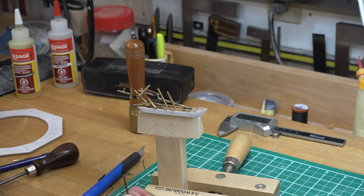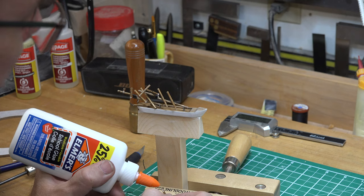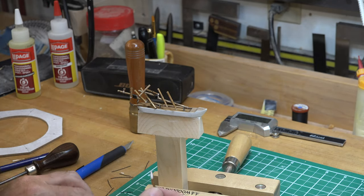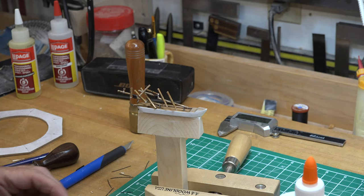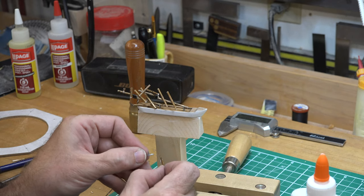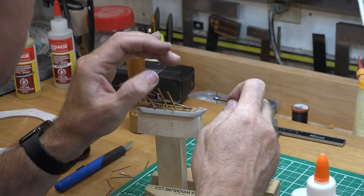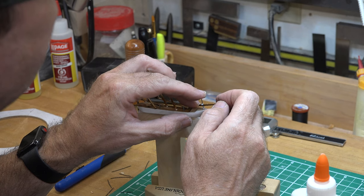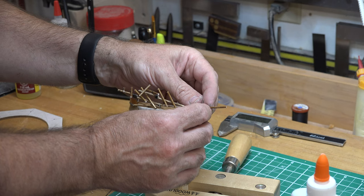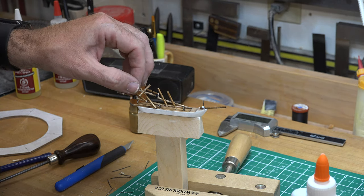I've cut the bowsprit to length according to my sketch and drilled four holes in it: one for the 22-gauge wire pin and three for the rigging. On the smaller two-masted ship, the bowsprit will have three rigging holes, whereas the larger three-masted ship will have four. Glue this in place carefully — get it lined up the way you like and seriously put it aside to dry. Don't touch it, don't even think about it — go work on something else for a while.